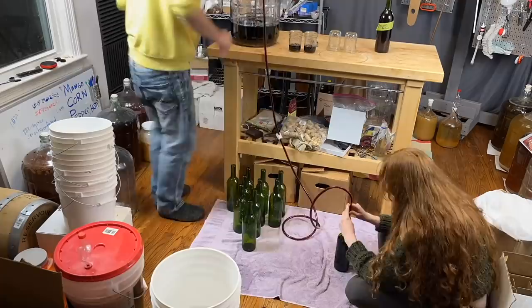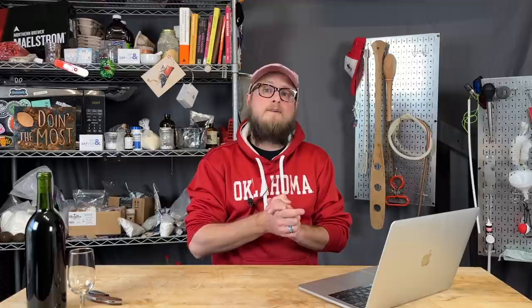Since Anna's cousin did so much to help us with this mead — including picking the cherries, de-stemming them, and helping us press out all the juice — I decided it would be fun to bring her back, because I found one bottle left of our original batch from, I think, 2020, still in my closet. So I brought her back for a side-by-side taste test comparing the two different meads.